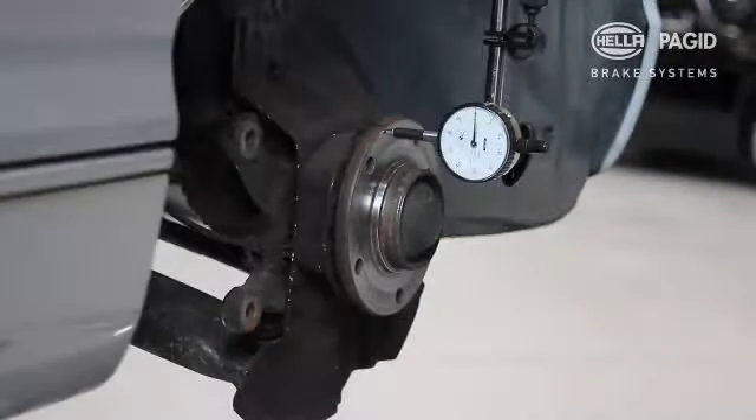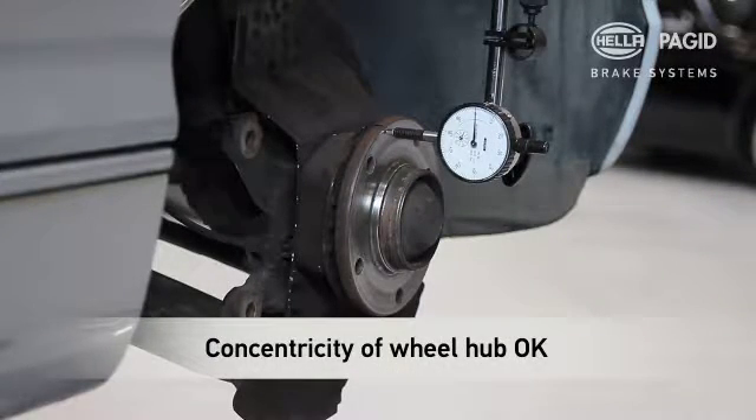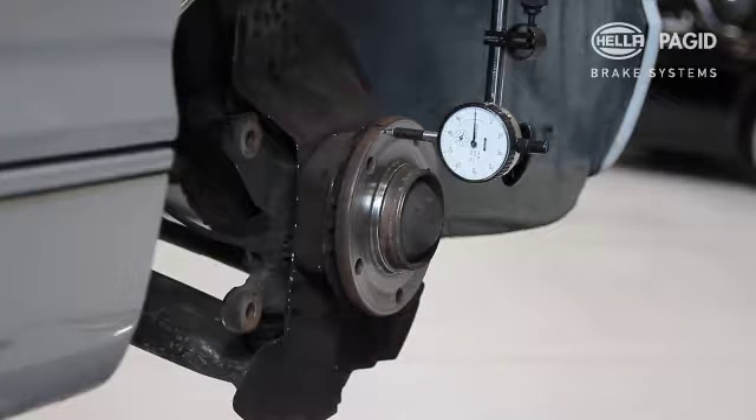In this example, the measured values are within tolerance and are therefore OK. If deviations are greater, the wheel hub should be replaced.